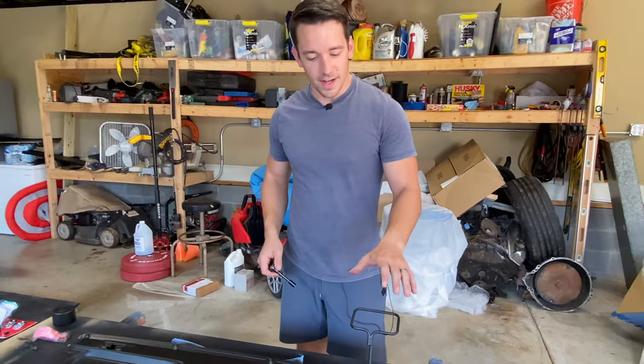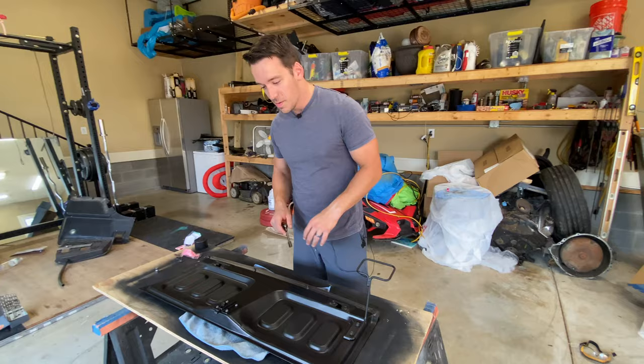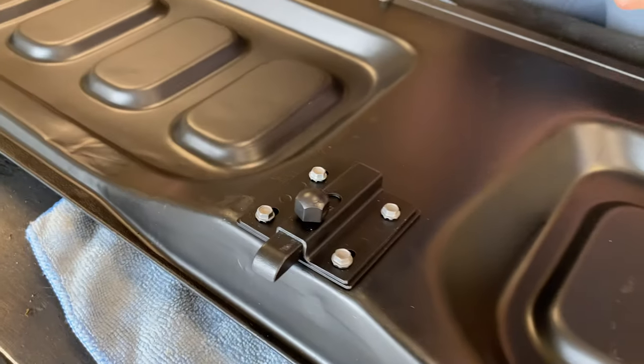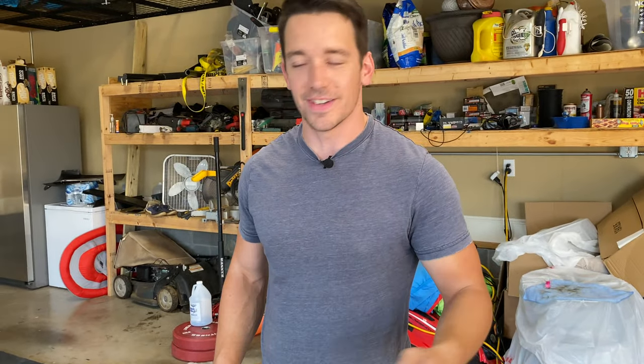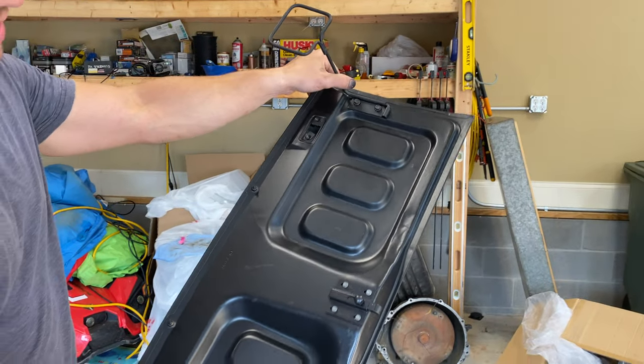All done — I'm not 100% sure the prop goes in this orientation, but I can always flip it if I need to upon install. It turned out amazing. Got my new latch installed, a little spring action, got the prop here. I think this is how you fold the seat down. Check this out — it really does look so close to brand new.